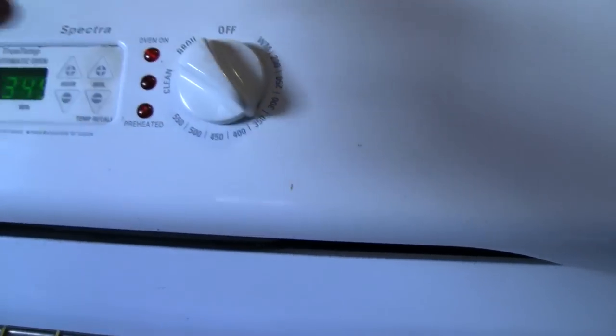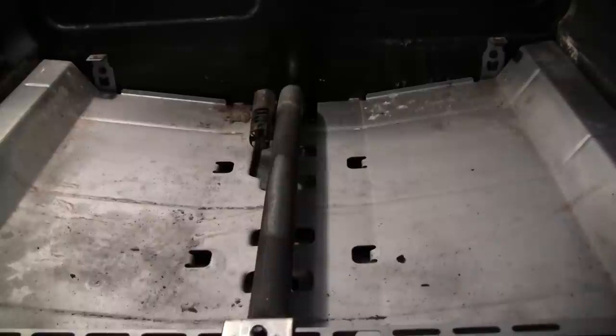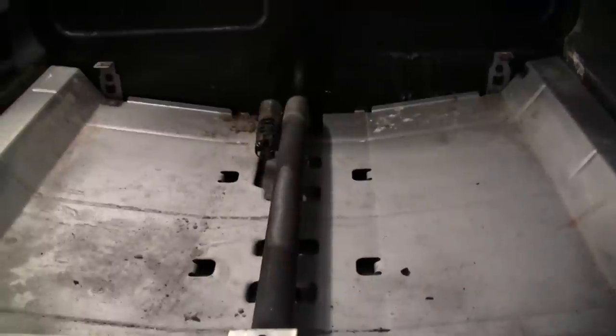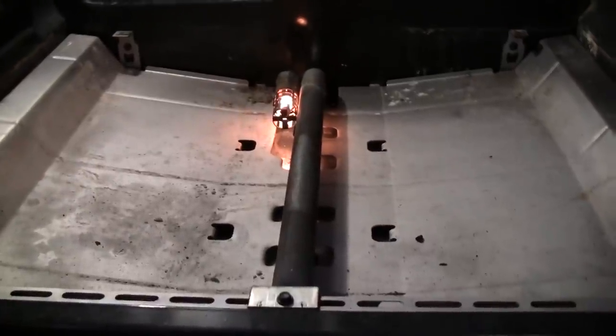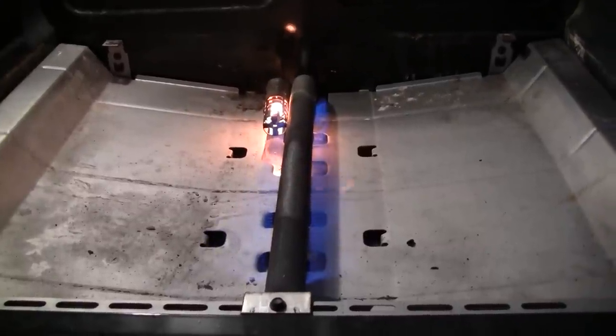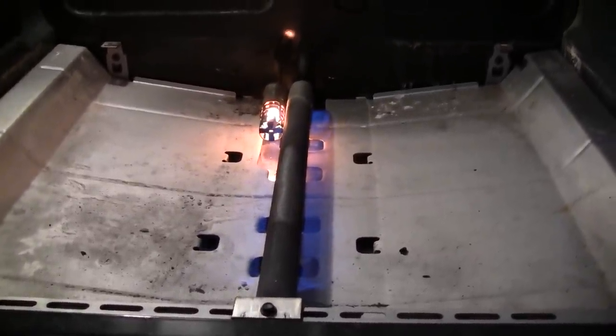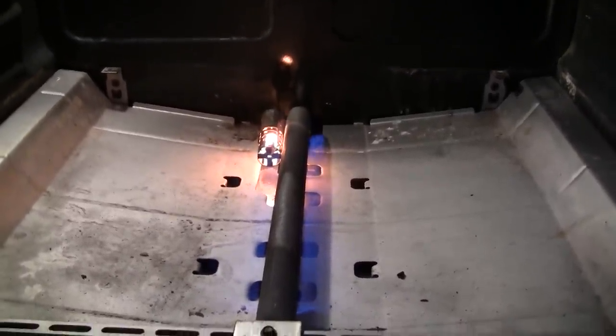I'm going to turn the oven on — so it's on, and then you'll hear it kick. There goes the click. You hear that normal ticking sound, and there it goes — it starts getting hot. Eventually it gets hot enough that the gas turns on, and now we're kicking with fire! Now we can make cookies, roast chicken, and cakes.